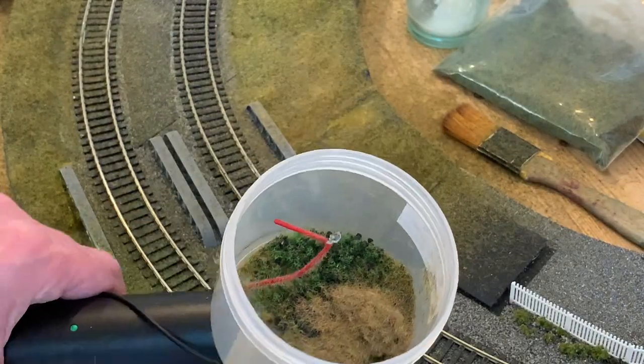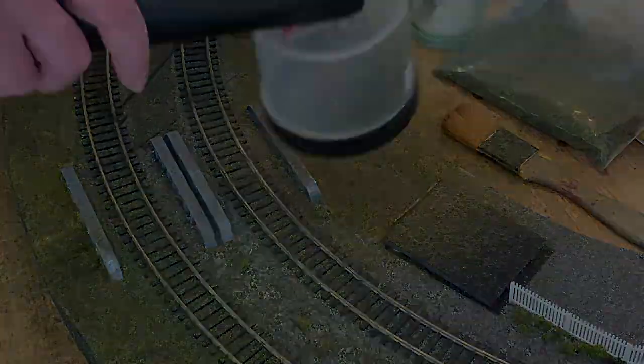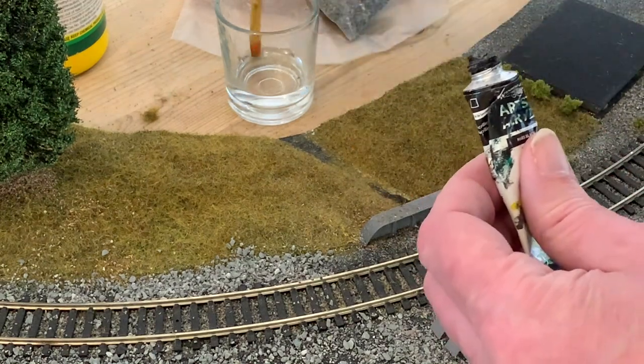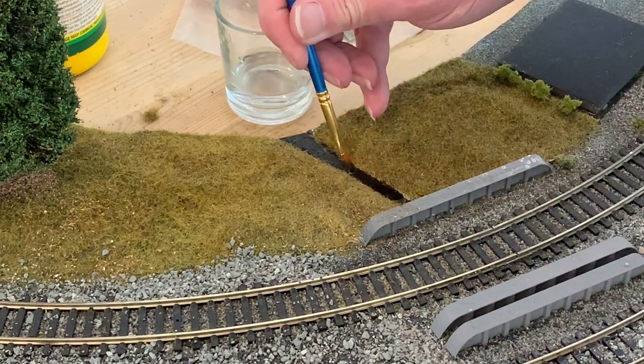As I want the banks of my river to be a bit scrubbier, I'm tweaking the mix of static grass and applying it in a localised way, just to the river banks. At this point, I hadn't actually decided quite how to approach the river itself, so having removed the excess static grass, I thought I'd at least define the course of the river with black paint.